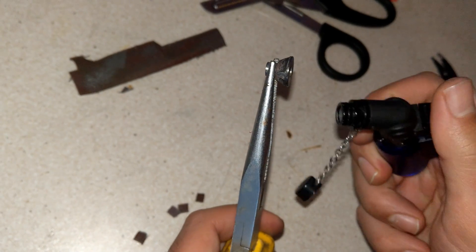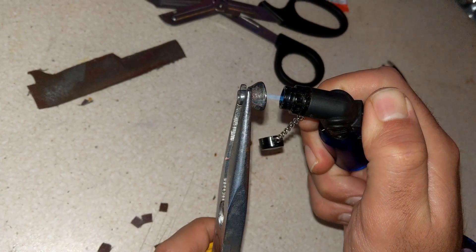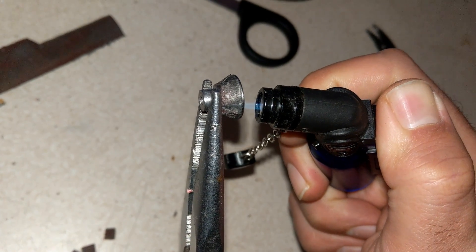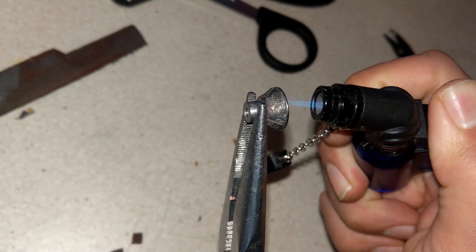One thing I want to mention: I apply some heat to warm the part up, which quickly releases the super glue so I can remove the pads and also clean the super glue off the part.